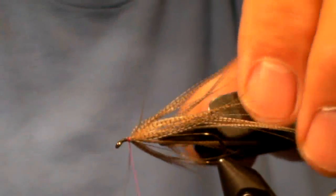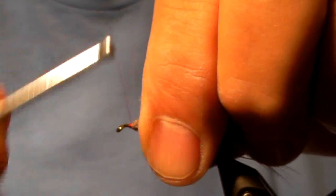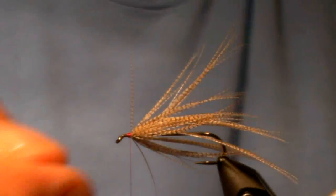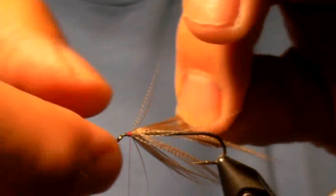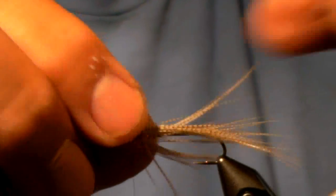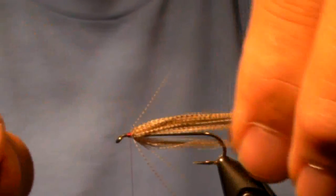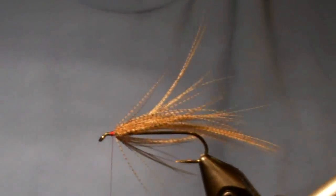Bend back and secure it down, just move back with your thread a little bit, and that will get that feather moving in the correct position. If I just push forward on the feather, putting some pressure downward and forward, I can get it to lay where I want it to sit.